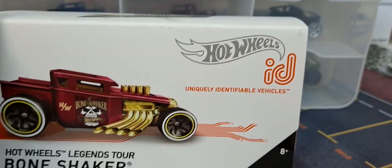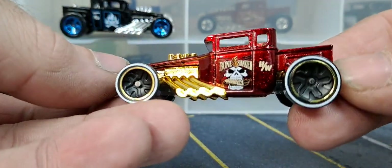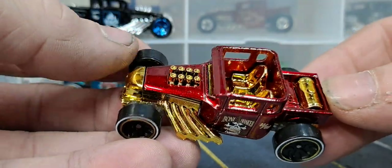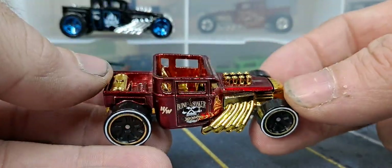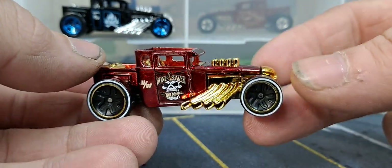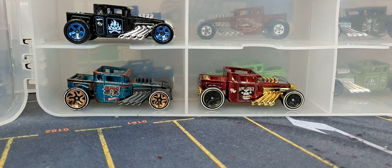And then I have this one ID, which is Hot Wheels ID Legends Tour, so I think this was like a Legends Tour exclusive or something. We'll go ahead and add it to the collection. Oh, and this looks way better out of the pack — definitely a beautiful burgundy color with a gold interior. Another ID release for the collection. Got this side almost filled up, going to have to start another one of these for the bone shaker collection, which is nuts.